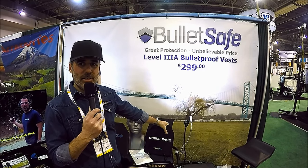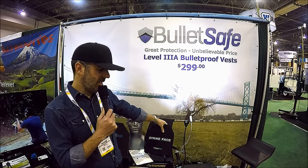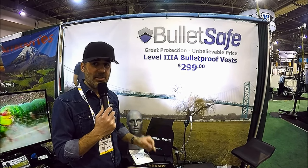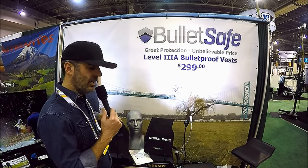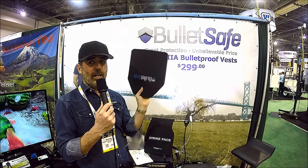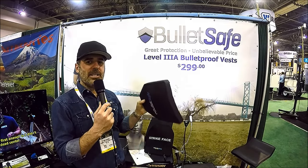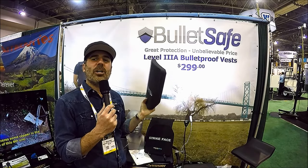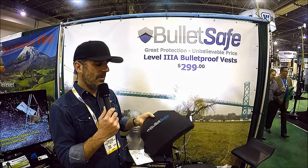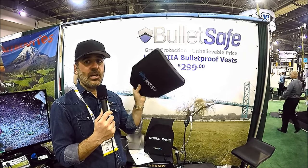Ceramic — what people might think of as ceramic knives — it's very hard. This product has been on the market for a few years, it's our best-selling plate, and it's $169. It's about half the weight of a steel plate at 5.7 pounds. But this year we have something new and much lighter: our polyethylene plate. This plate weighs 3.3 pounds — it's lighter than a book of the same size. It's $299, and this will stop ARs and AKs on its own.